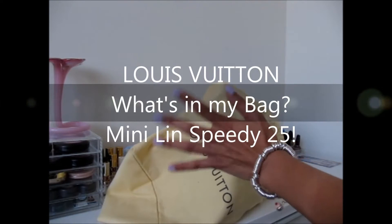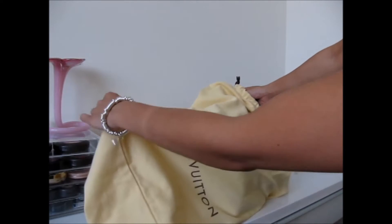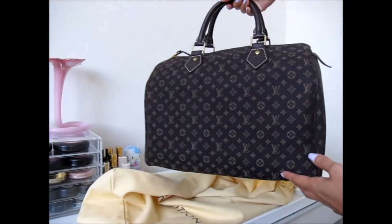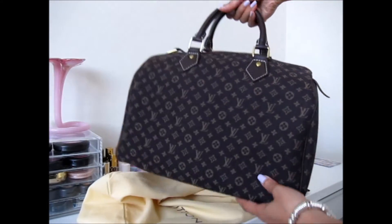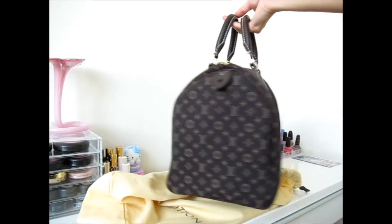Hey guys, welcome back to my channel. I have another Louis Vuitton reveal and review for you. Today I'm featuring the Louis Vuitton Speedy in the Mini Lin, and this is a size 30.